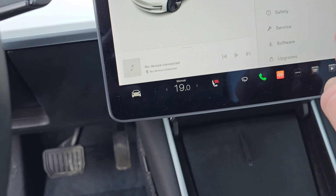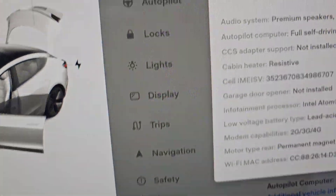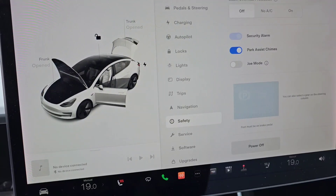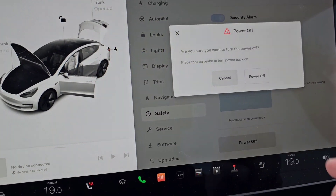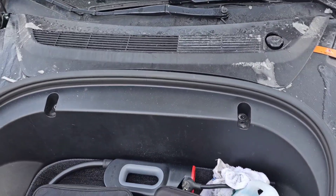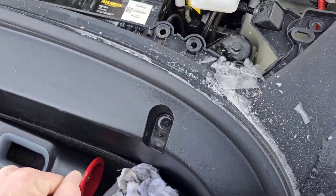Like every other video, if you go into your software under Additional Vehicle Information, you'll see 'CCS Adapter Support - Not Installed.' I'm going to go into the safety menu and power off the car first.